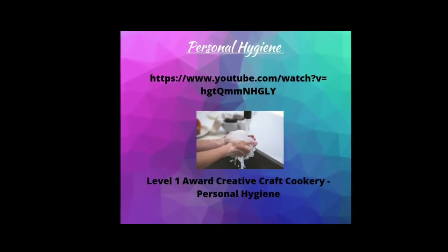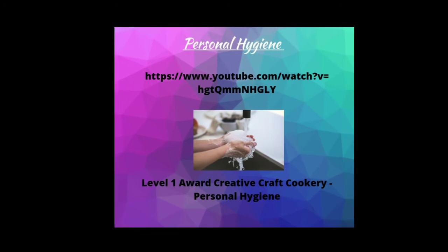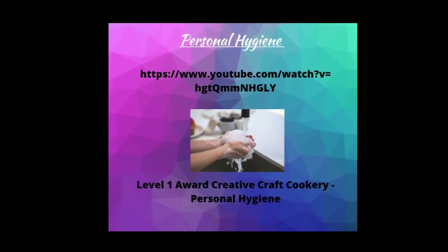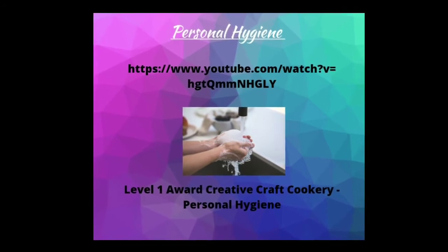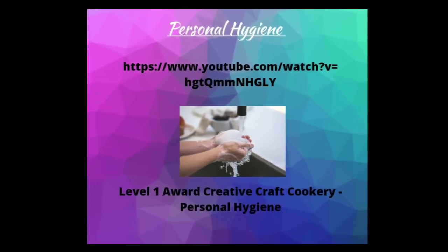If you've previously completed the level one award in creative craft cookery, you can jump straight to the next part of the tutorial. If not, you need to use the following link or search for the level one award creative craft cookery personal hygiene video on YouTube.